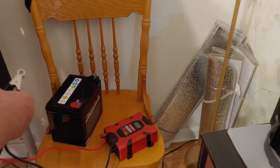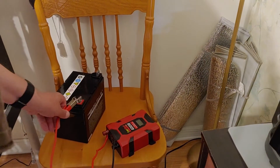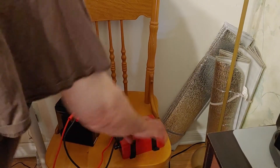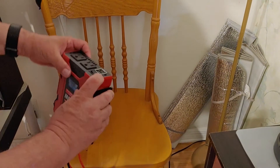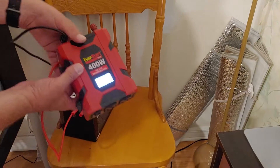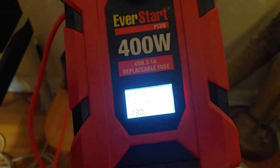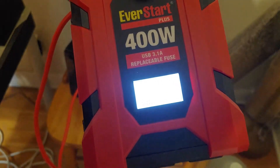So we're going to connect the batteries together, turn the inverter on — it comes on, showing 13.0 volts. So we know it is fully charged.